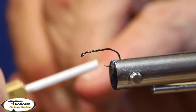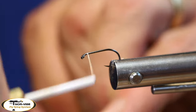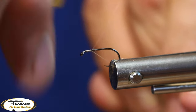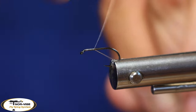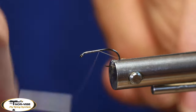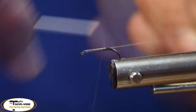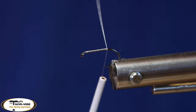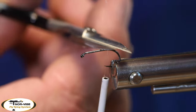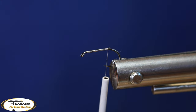Alright, so I'm going to start my thread right here behind the eye and take it all the way down to the bend — right there, a little before the bend, actually.